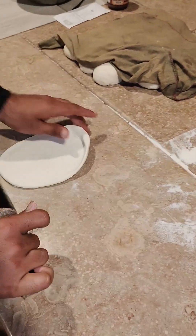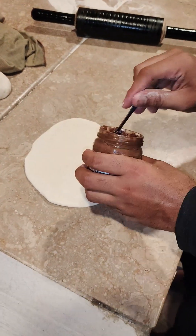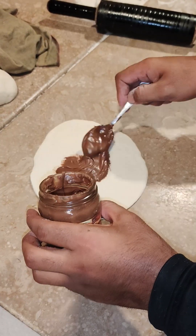I was going to put chocolate naan. I am taking this — it is about 250 grams. It is about a chocolate.